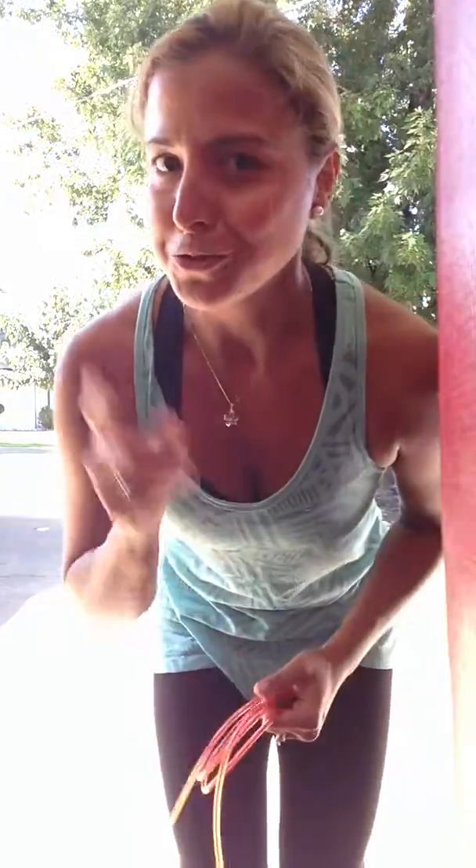So hopefully you guys will try these at home. I know you've probably seen them. My first time doing them this week totally killed me in the GPP workout. So enjoy, guys.